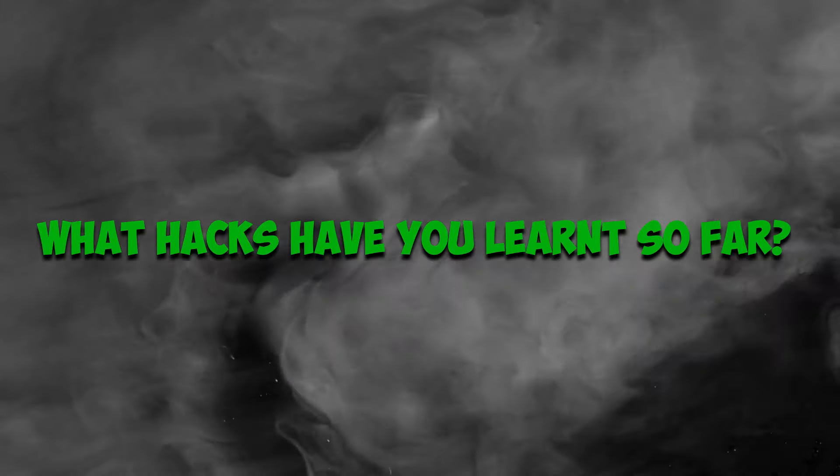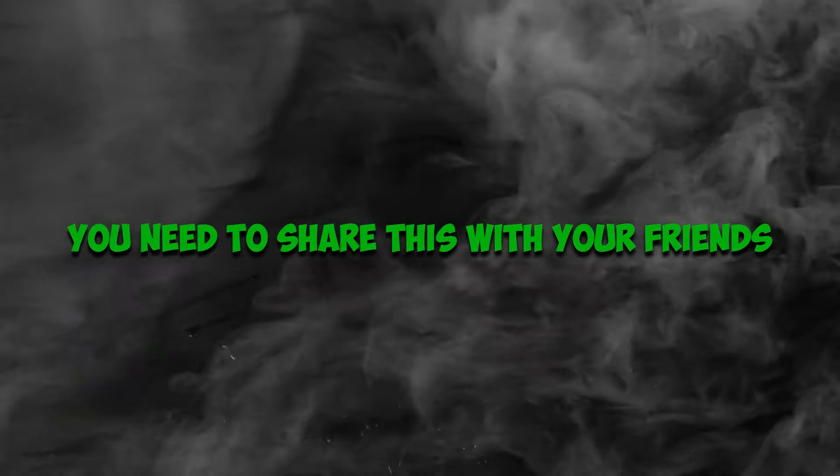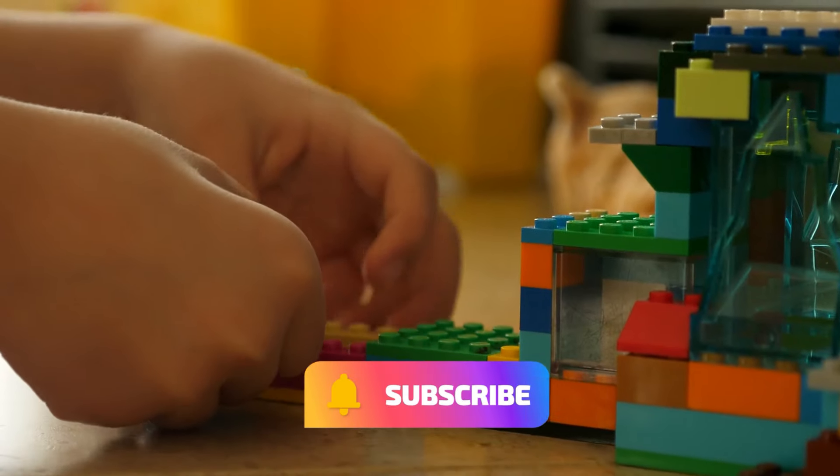What hacks have you learned so far? Share this with your friends, and click the subscribe button.